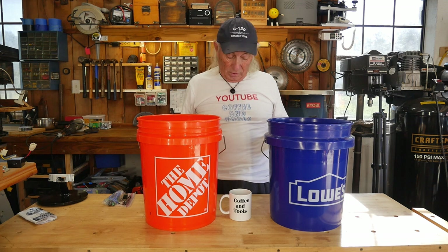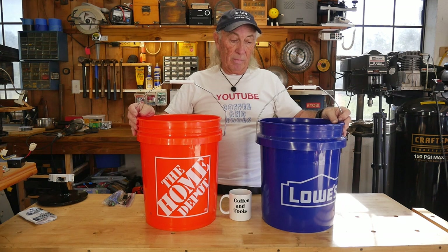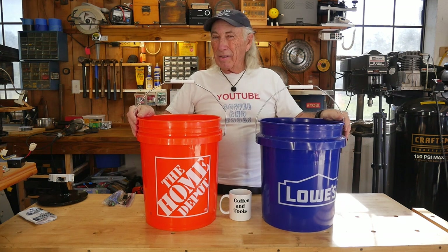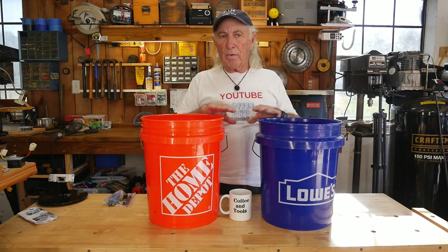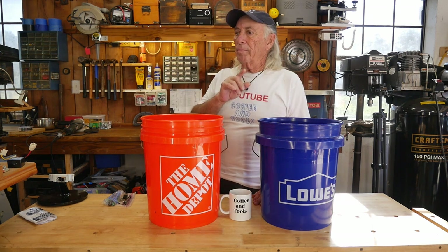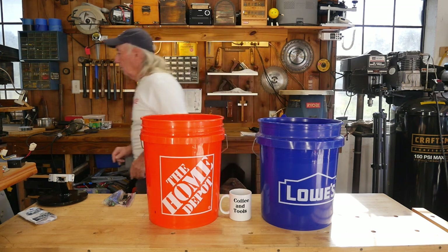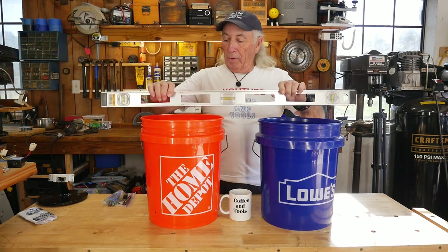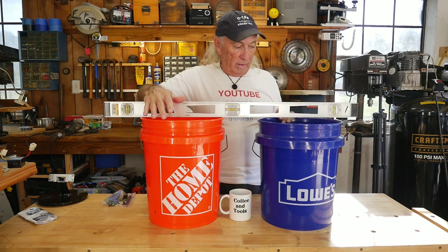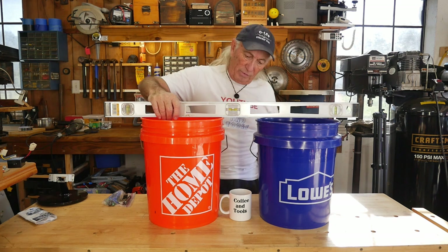Did you notice something right here? Let me get a straight bar or level across here — I'm gonna show you something really odd. You guys can probably see what's gonna happen here, but the Lowe's bucket is shorter, not by much.